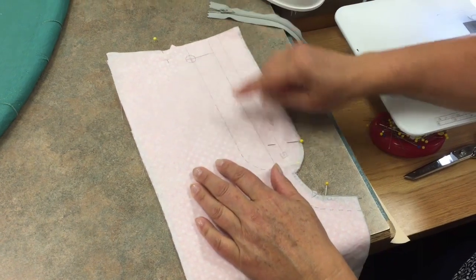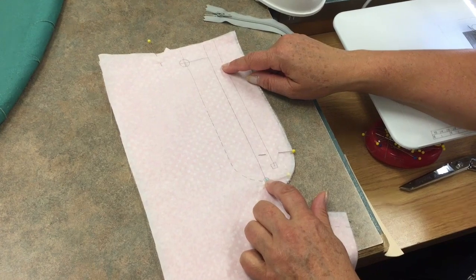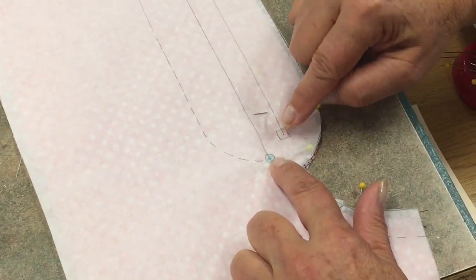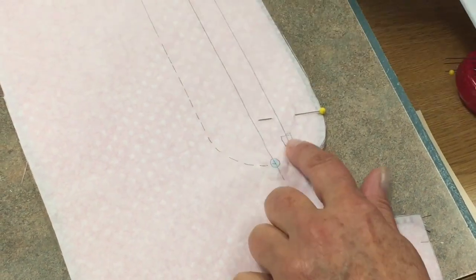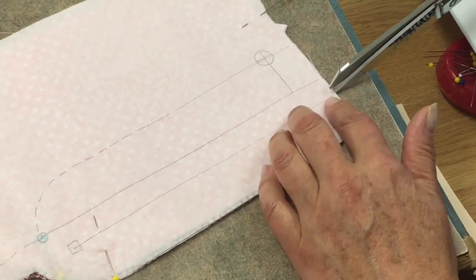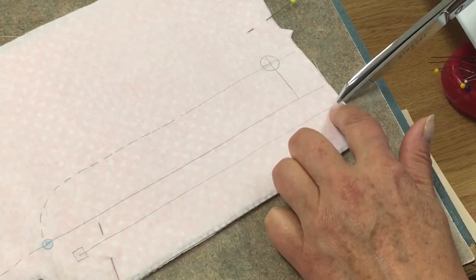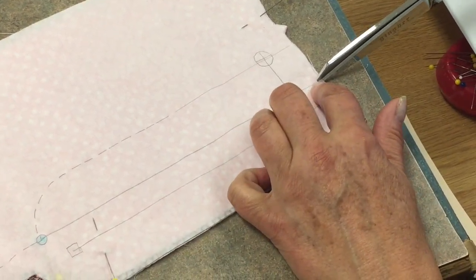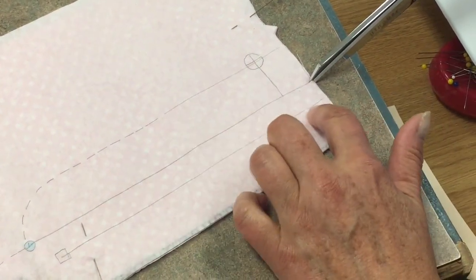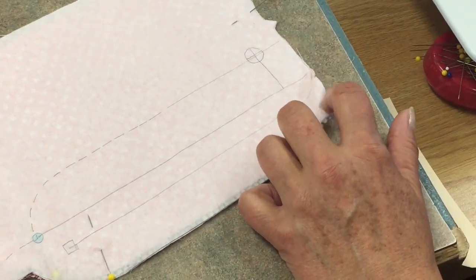Before you take your pattern off, we want to transfer some markings. It's important to transfer the circle marking — that's where the seam of the crotch ends. The other important markings are up here. We want to snip at this 5/8" marking, and we want to snip at the center front marking. If you're using a pattern that doesn't have this marking, then you'll want to measure over 5/8" from center front and make that snip.